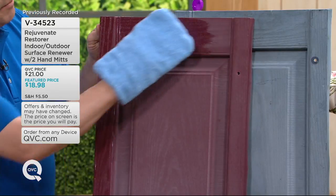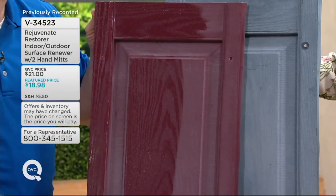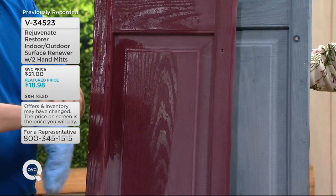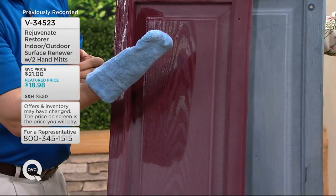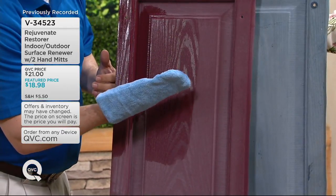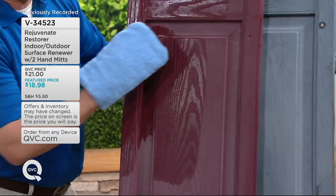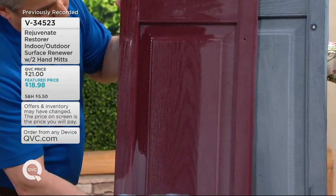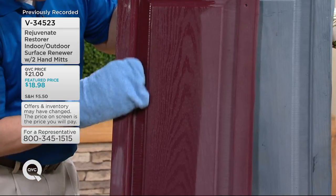This one's mine, and this is my neighbor's right here. But look what it does — you don't have to replace them anymore. You just wipe this on; anybody can do it. We give you two mitts that are lined with plastic inside so you don't get the product on your hands, and the product is not toxic. You could get on a ladder or remove your shutters to clean them that way.